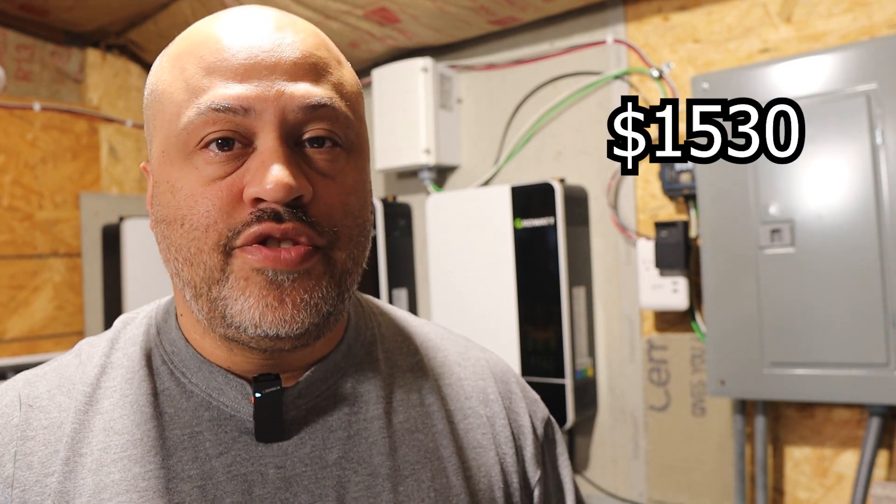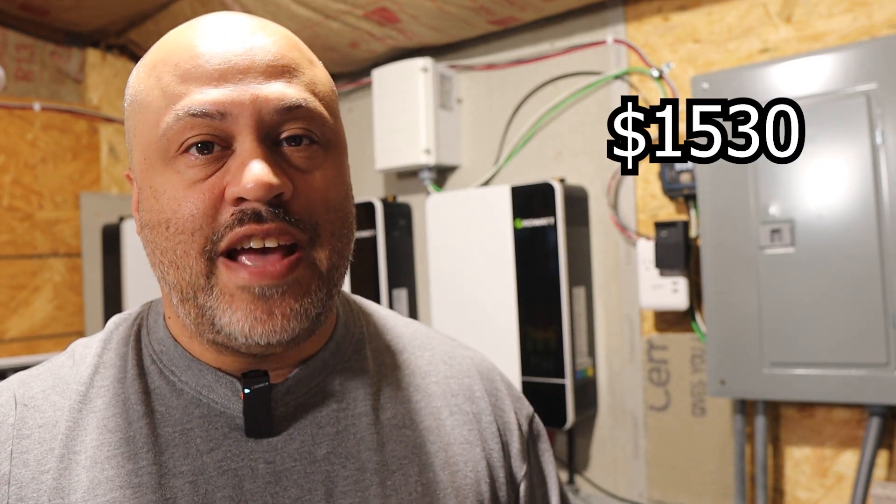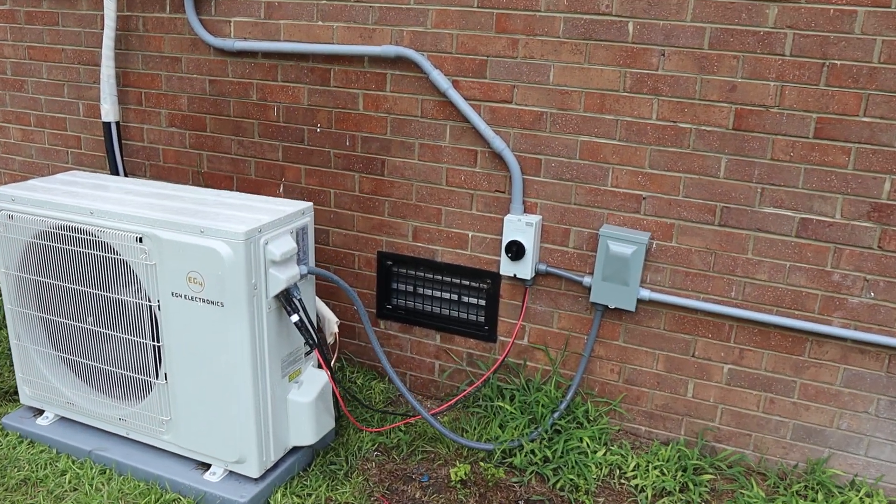Those six solar panels come to $1,530, and I'm not including shipping and tax — I'll do that at the end. You're also going to need about 50 feet of PV wire depending on your setup; you may need a little more or a little less, but that's what we used and it was $64.